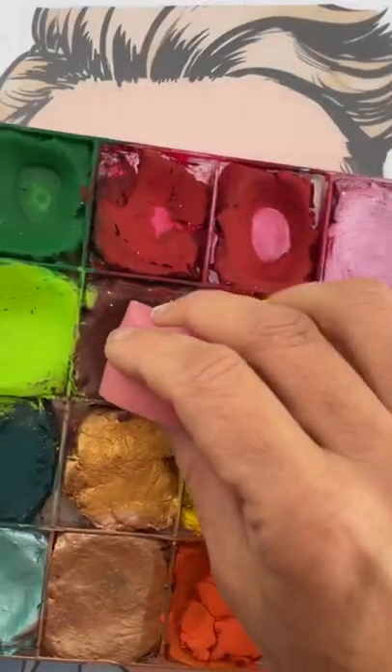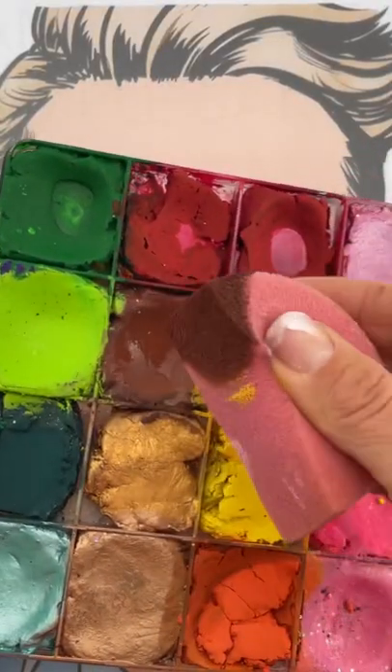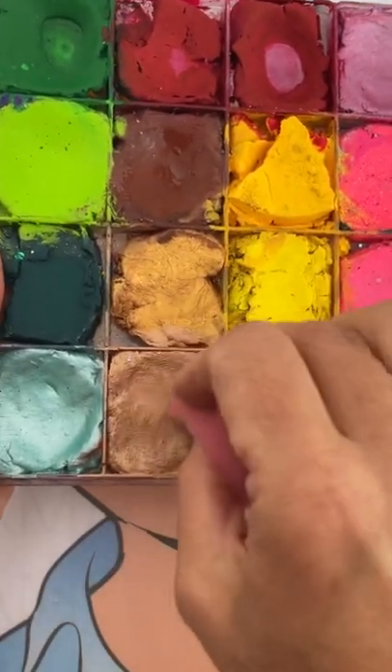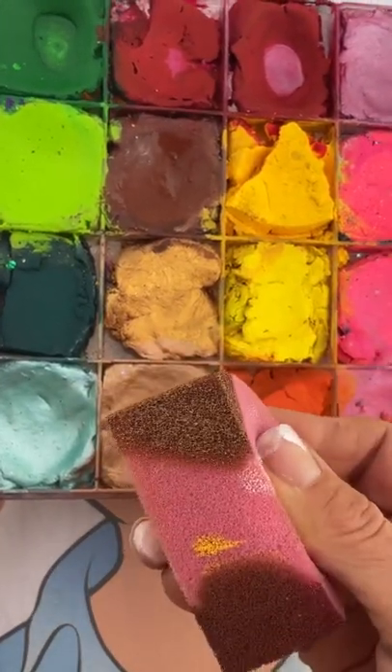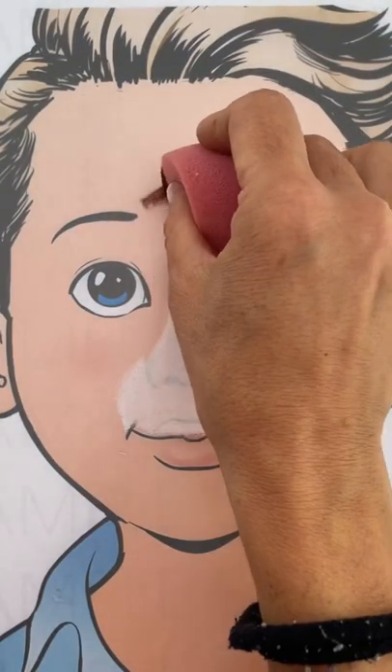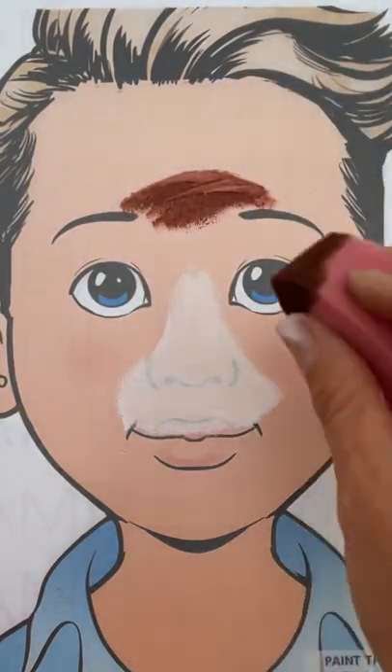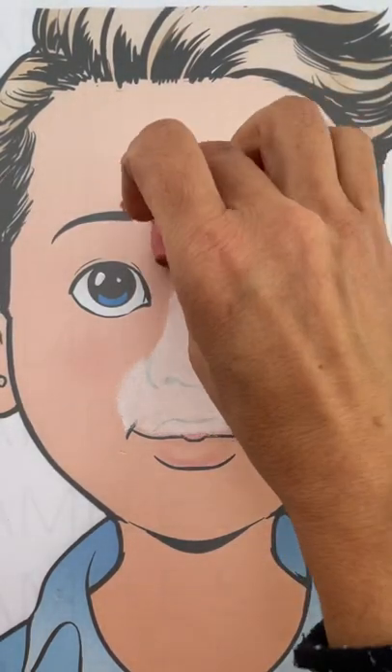Now loading up one side of your other half circle sponge with brown, and the other side with some bronze. Now that we have our half circle sponge loaded with dark brown and bronze, we're going to start with the dark brown.